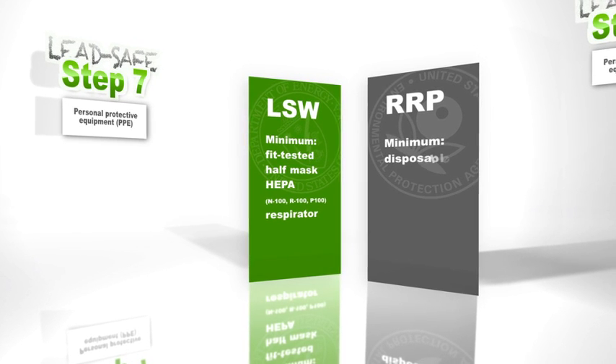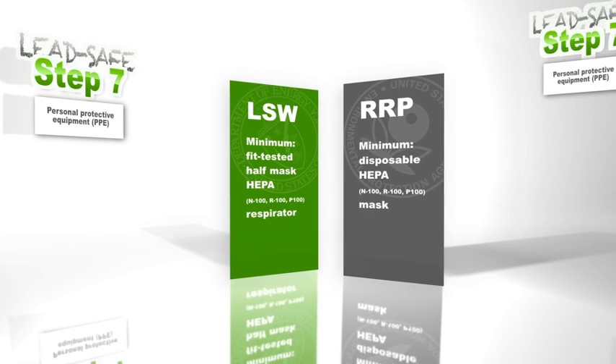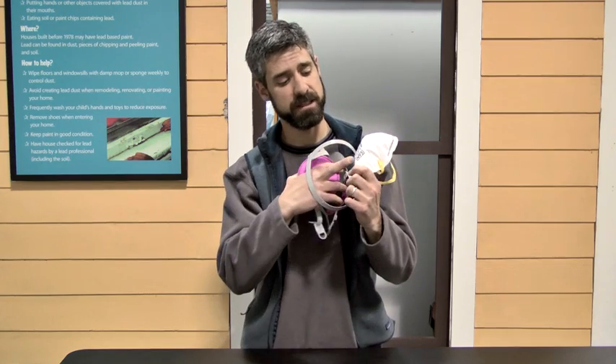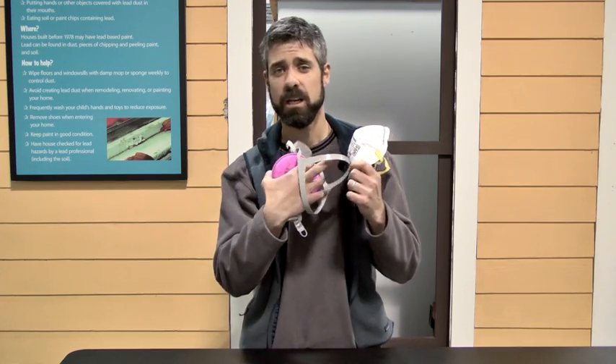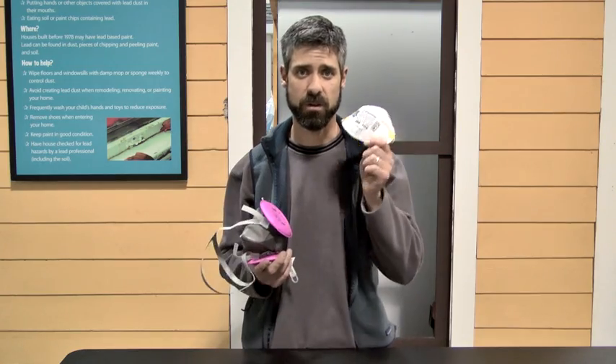Now for RRP, it does say that you can use a disposable HEPA mask — so it would be a lot like this one, but instead of N95 on there, it would either say N100, R100, or P100.